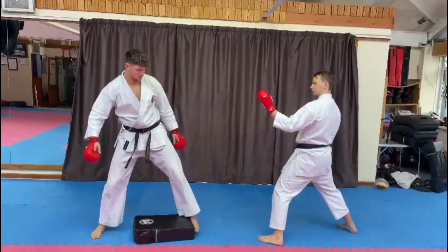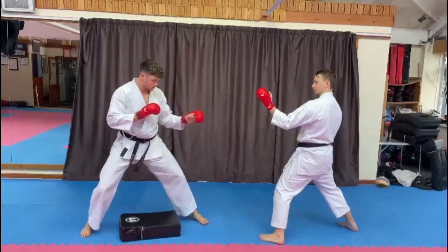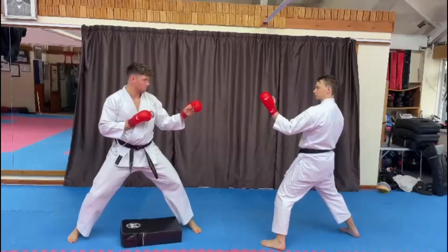You can also do it if you're practicing your round kicks as well. One step over and back.